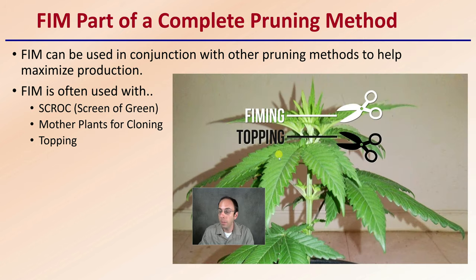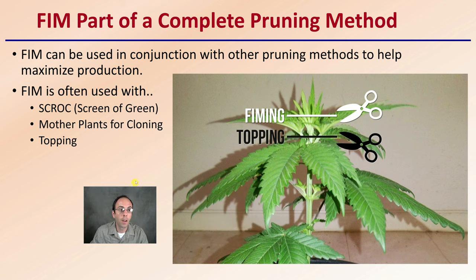FIM is part of a complete pruning method, so it can be used in conjunction with other pruning methods. Just because you're FIMing doesn't mean that's all you can do — you can correlate it with other techniques. It's often used with the Screen of Green, because you're trying to get those multiple branch points going, as well as for mother plants for cloning. And again, it is a modified version of topping.